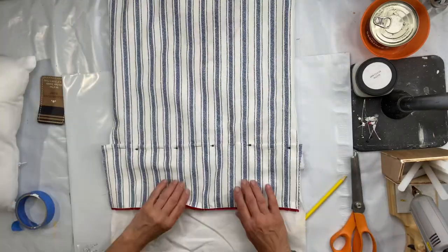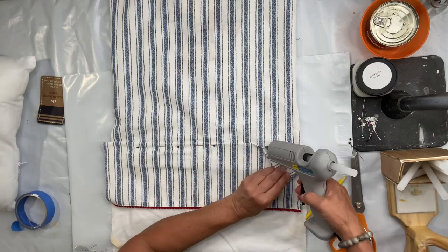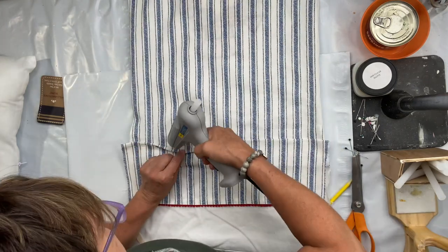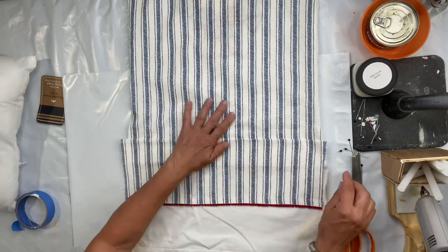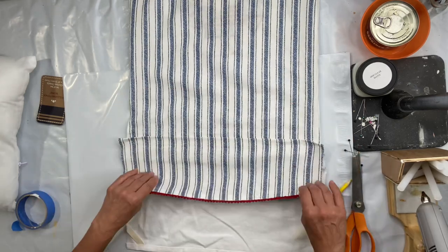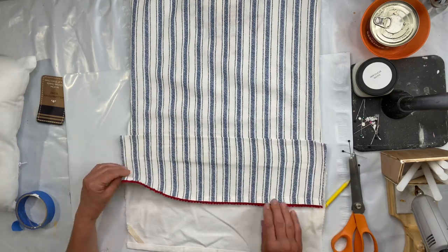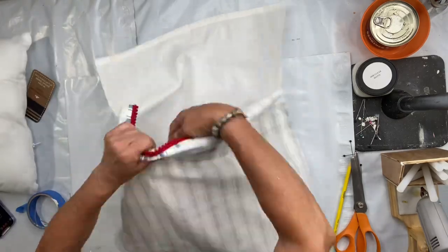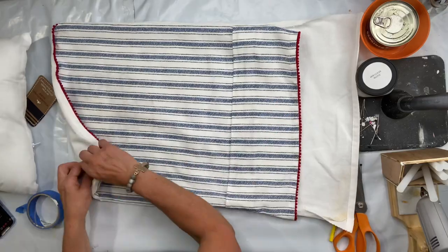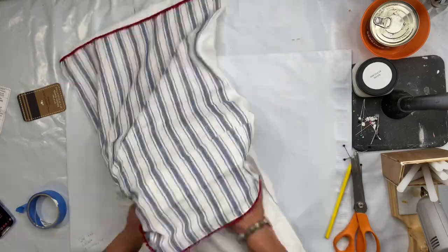I'm going to pull the pillow back out and again take my Sherbon and start closing up this hemline here. I'm going to run the glue on the outside hem and on the inside seam.